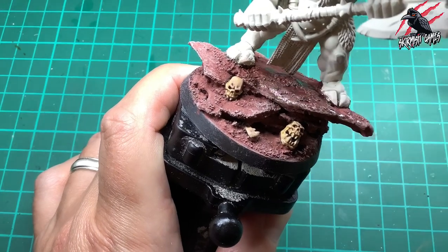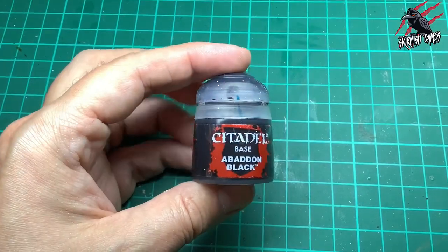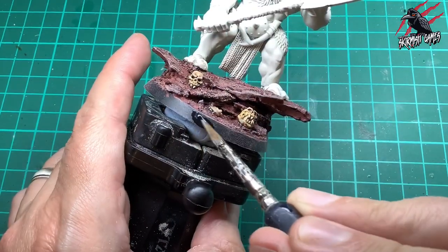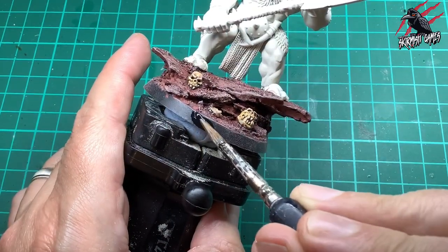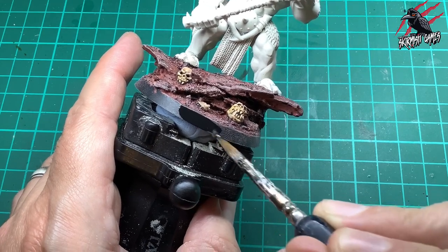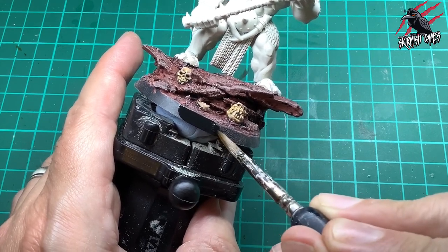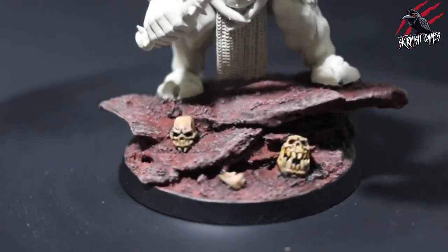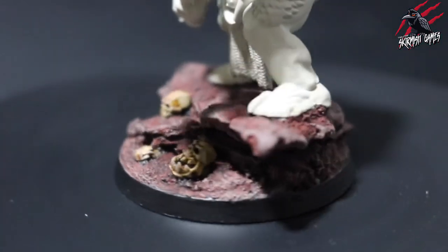This will really match up to all the ones we did for the warband for the Beasts of Chaos previously. Then it's time to take Abaddon Black again and paint the rim of the model all the way around — we did a coat earlier so one more coat here is all we need. And there we go, we're all finished — there's our base for either our Bulgore or our Doom Bull, all finished.